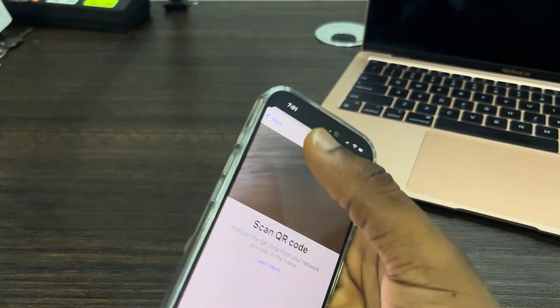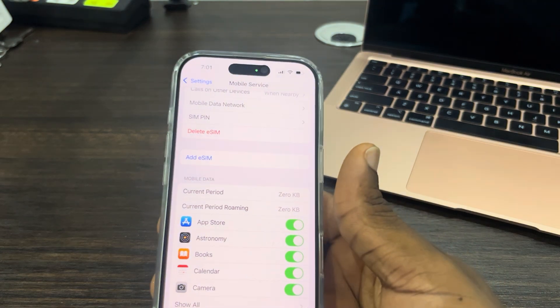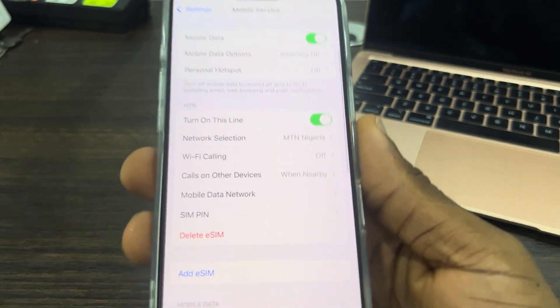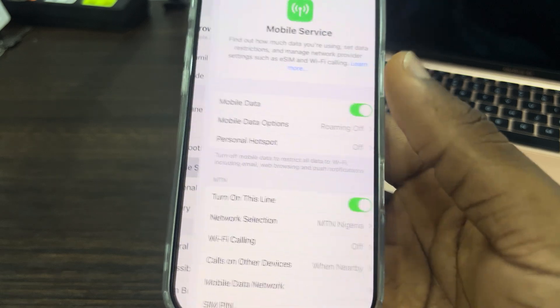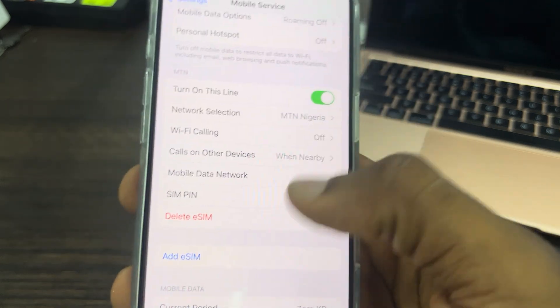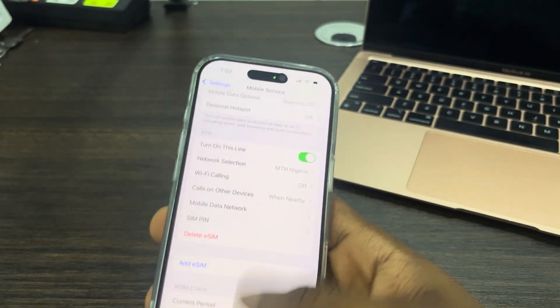Your eSIM is not going to work immediately — it's going to take some time to activate depending on the network provider you're using. After that, the eSIM will be added to your iPhone. In your mobile service settings, you can delete the eSIM, turn it off temporarily, and do other things. It works exactly like a normal SIM.